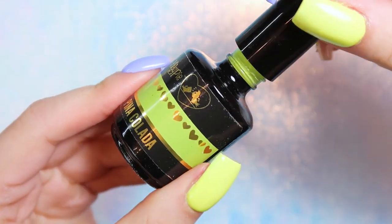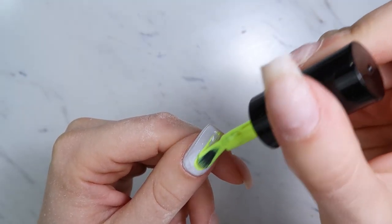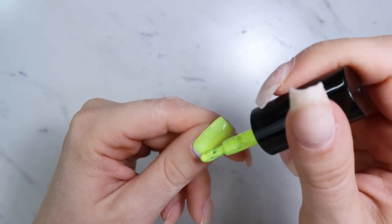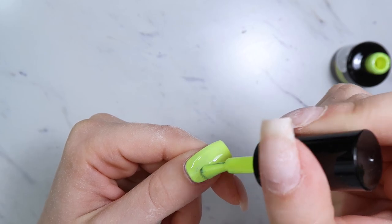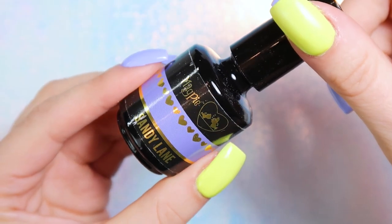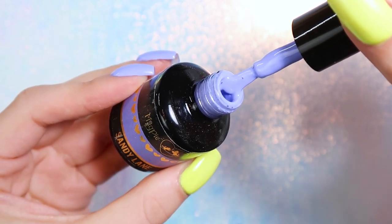The neon yellow from the new Magpie collection is called Piña Colada. It's stunning — a creamy neon yellow, not quite like a highlighter. It's almost in between a green and a yellow. If you hold it up to a true yellow it looks more green, but next to a green it looks more yellow. The really pretty bright periwinkle is called Sandy Lane. Purple is my favorite color, so I love this — it's like in between a purple and a blue.